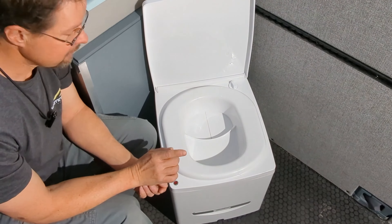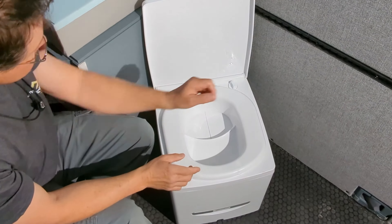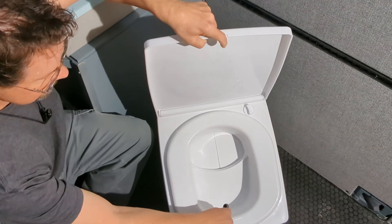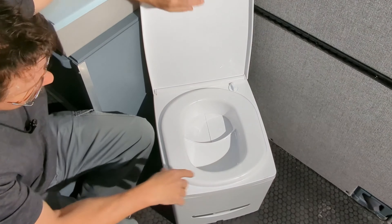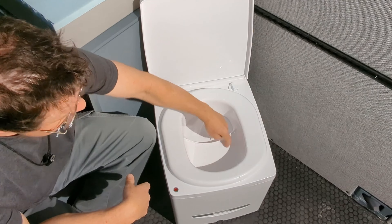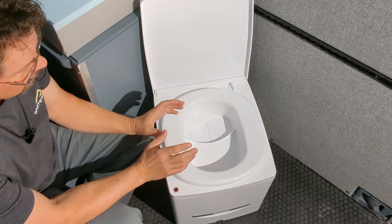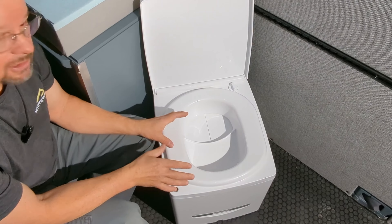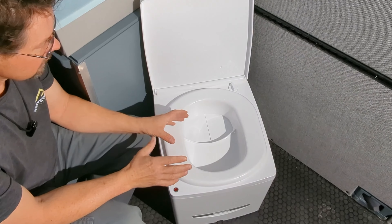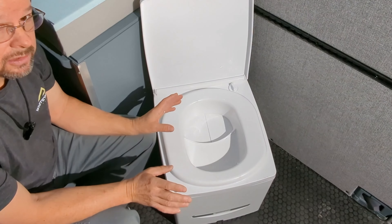One of the things that isn't my favorite is that you do kind of have to sit down to pee. The pee hole is right up at the very front, and as a guy, if you stand to pee, you're going to be hitting back into this area — there's a bit of splatter from that flat surface. So you kind of have to sit down to pee using this toilet. Not a huge deal — if you do sit down, it works great.